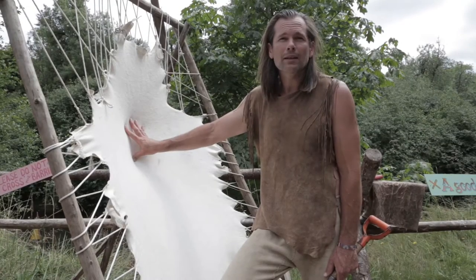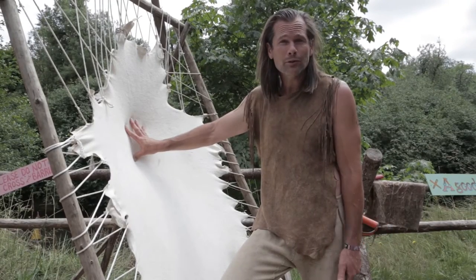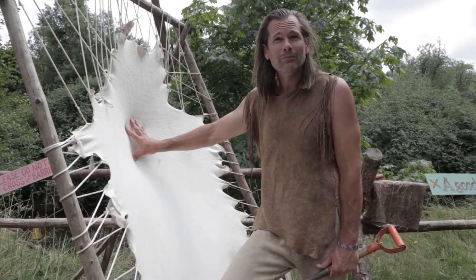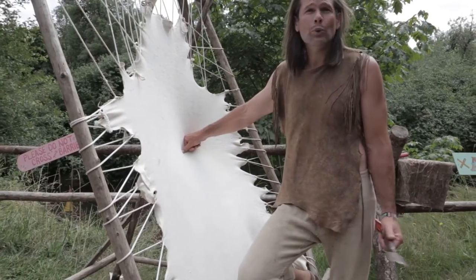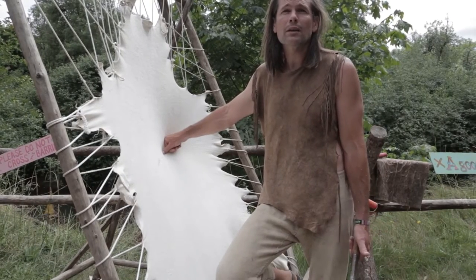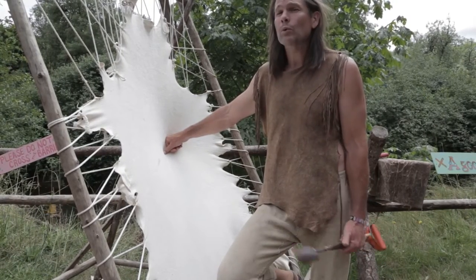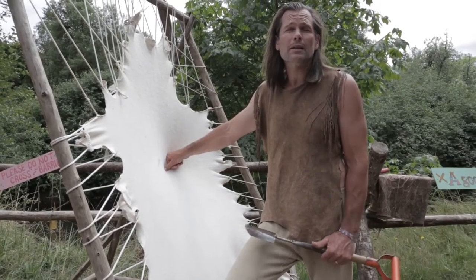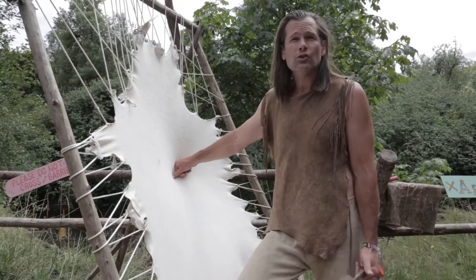Hi, I'm Matt Richards and I'm demonstrating traditional native hide tanning here in an archaeological park at the Oregon Country Fair, with Fair Family Radio. With brain tanning, which is the traditional way that native peoples all over the world tan their hides, you typically work with deer hides. Many different kinds of hides work, but deer is the softest and strongest and very common.